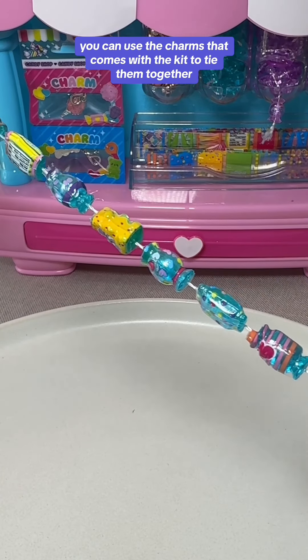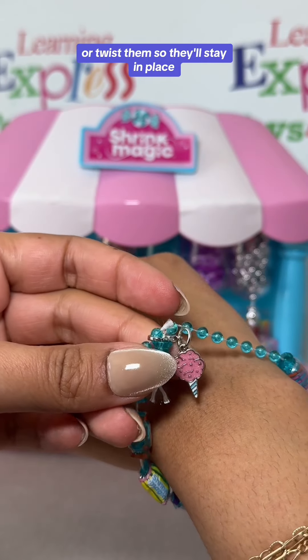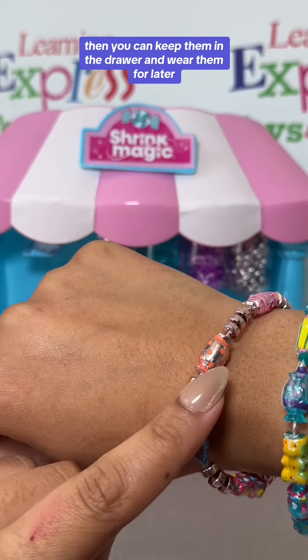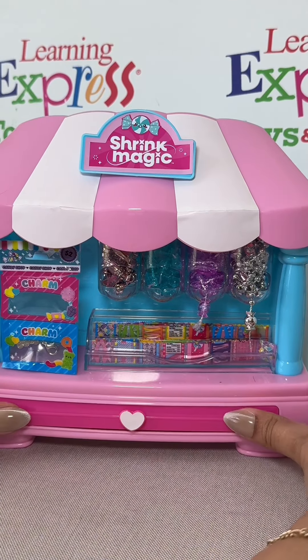You can use the charms that come with the kit to tie them together, or twist them so that they'll stay in place. Then you can keep them in the drawer and wear them later.